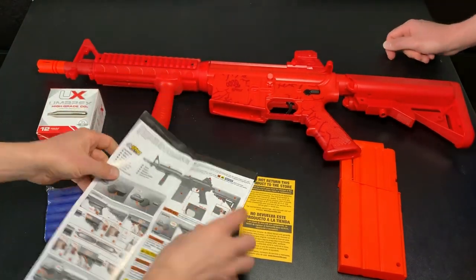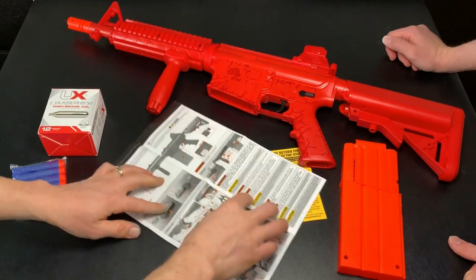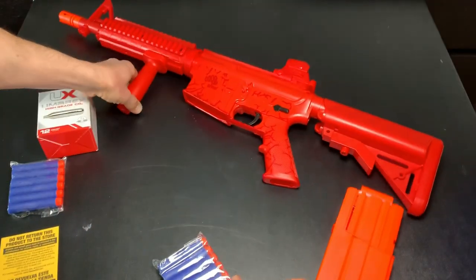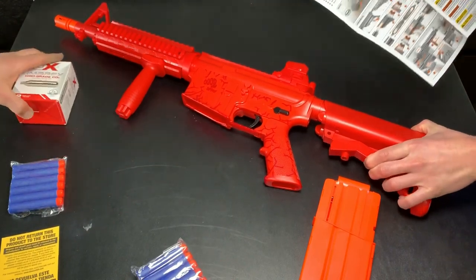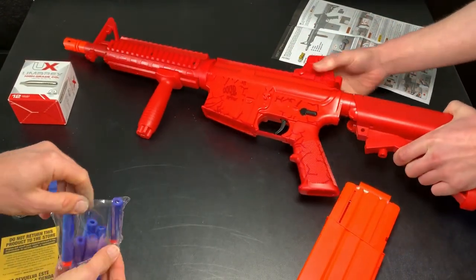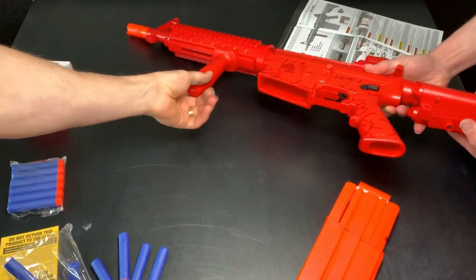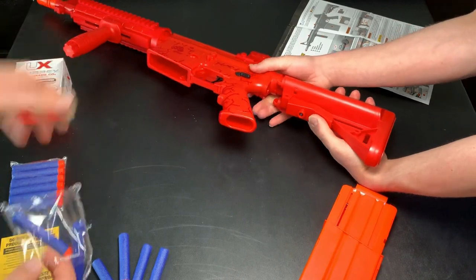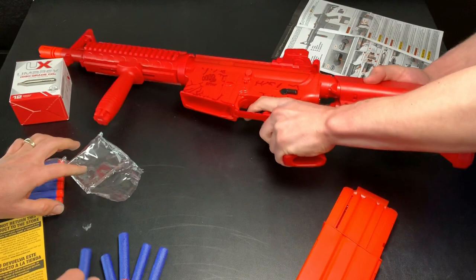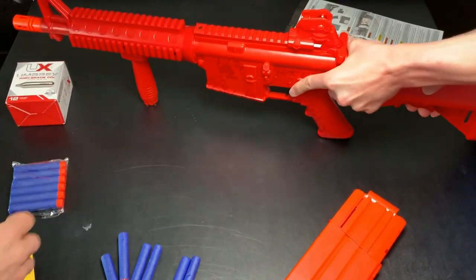Let's find the English version. So you press right here, pull up — so that's how you extend the stock. And then I believe you keep pulling it. I want to be careful here. Pretty tough. Pop yourself in there — there we go.